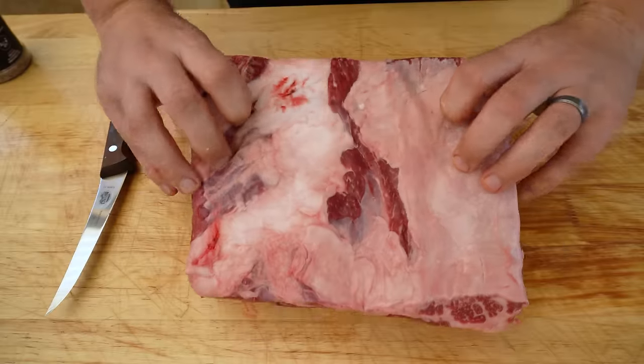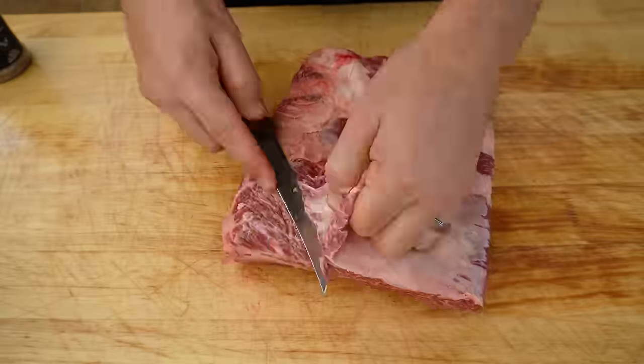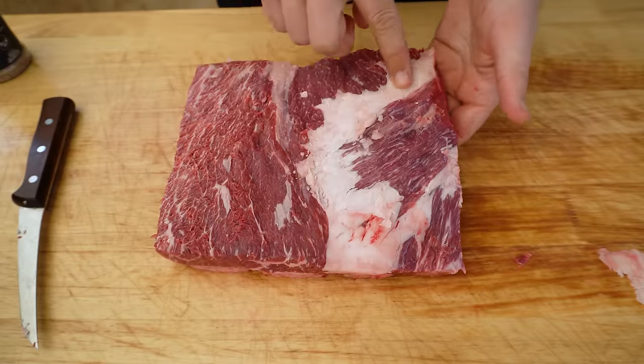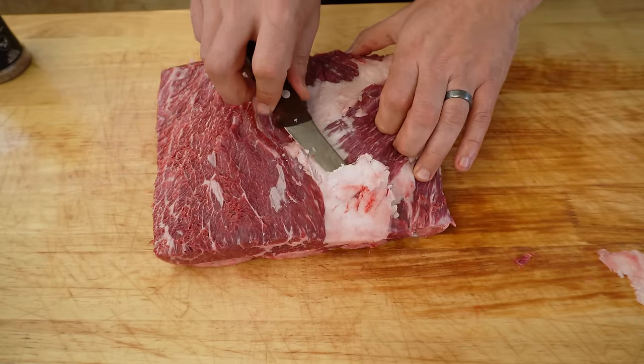Now we can flip it back over and just work on taking this silver skin and excess fat off the top. We do have a pocket of fat that runs through these beef ribs — we're not going to get rid of all of it, but we're just going to trim it down as best we can.